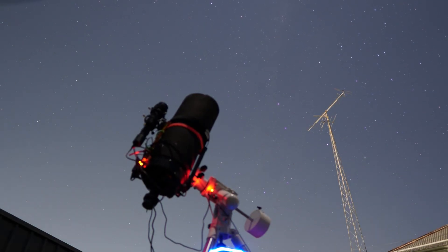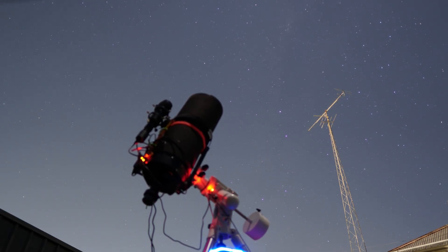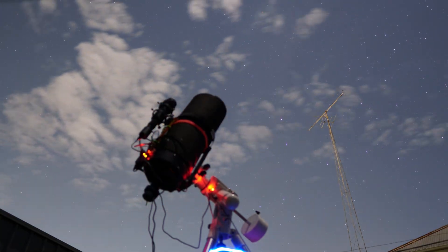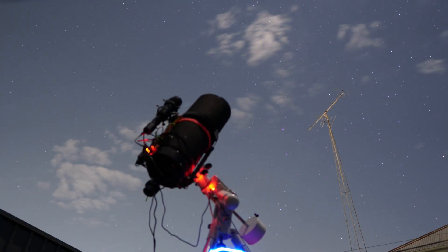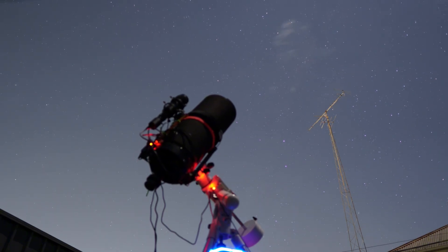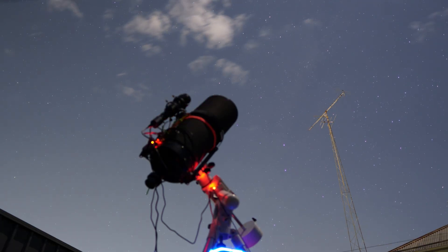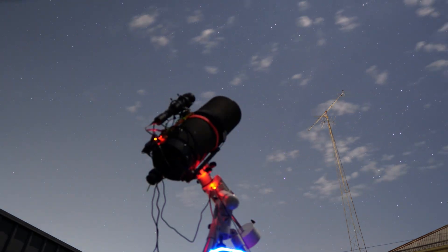I love my Celestron C8 Schmidt-Cassegrain Telescope, both for planetary and deep sky astrophotography as well as visual. I've been considering for a while to upgrade to a larger aperture, but I just can't justify the cost at the moment. Bintel's got the C9.25 currently for $2,999 Australian dollars, which is roughly $1,935 American dollars. I think that is absolutely outrageous for an extra inch and a quarter in aperture.